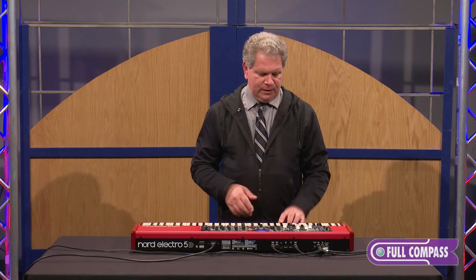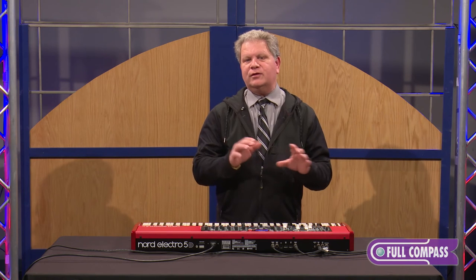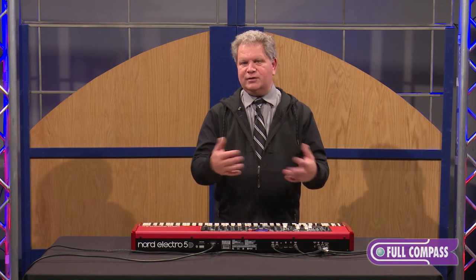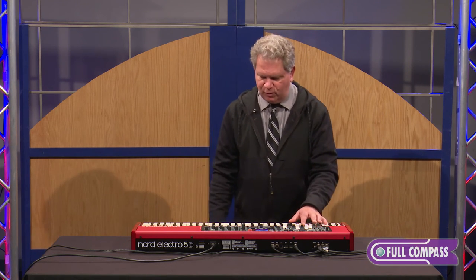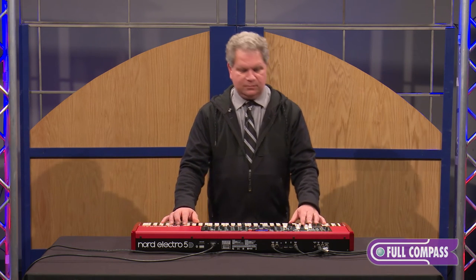All of the controls are excellent and get transmitted out over MIDI. So if you're doing things in your DAW in the studio, all of this information can be transmitted and then come back when you play sequences back. Here's a split organ with a prog rock organ sound on the top and the bass pedals on the left.